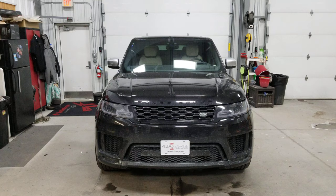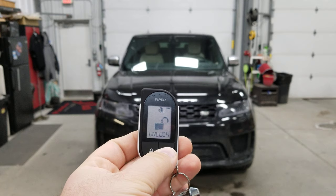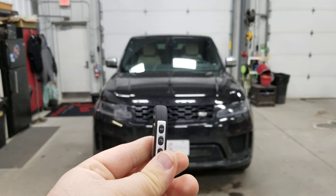There are two different ways to remote start this vehicle. The first option is using this Viper two-way LCD remote fob. We can lock and unlock the vehicle. Click that unlock button — you can hear that the vehicle unlocked in the background. The key fob lets you know it unlocked. The lock button does the exact same thing. The start button is that second button down there, the dot with the circle on it.